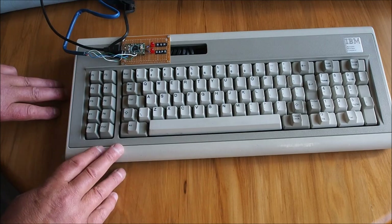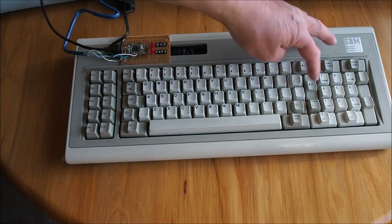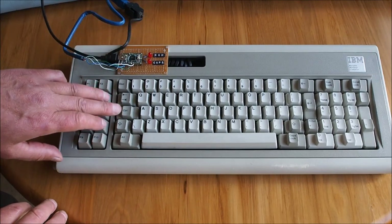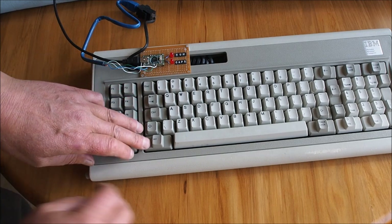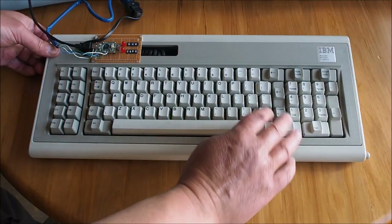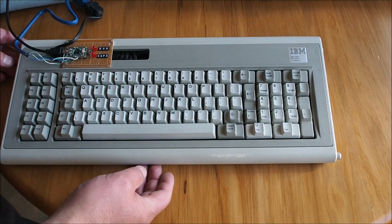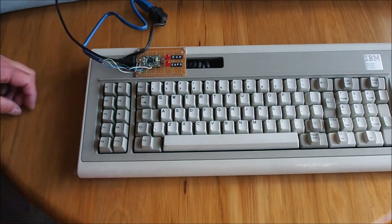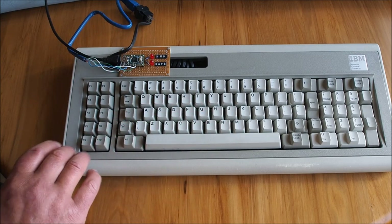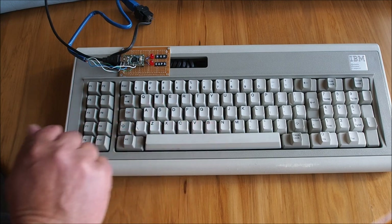I use a Model M as well and I really like it, but the layout is quite different. The shift keys are quite small, the Enter key is a lot smaller too, and the layout is quite different with Control up here and the Alt key down here, Caps Lock over here, no directional cursor keys, and a built-in numpad with no space in between. It's a little bit loud — probably about the same as the Model M but with a slightly higher pitch.